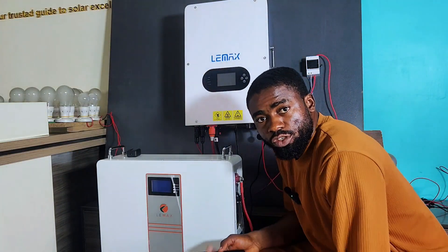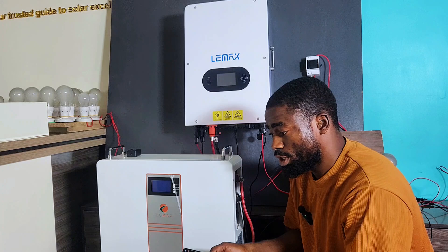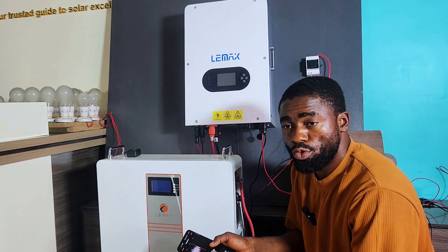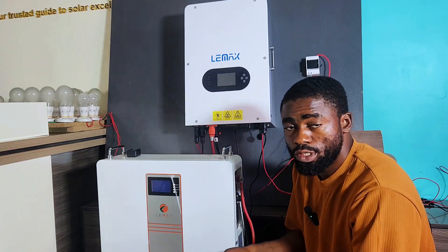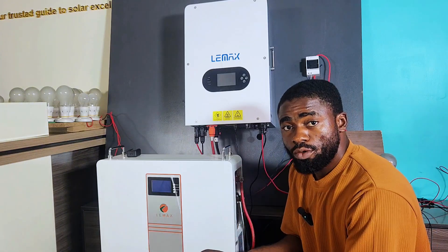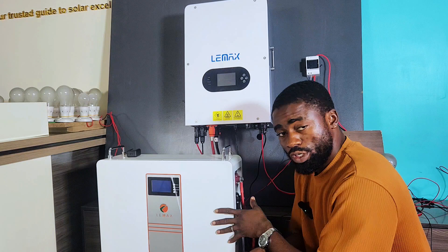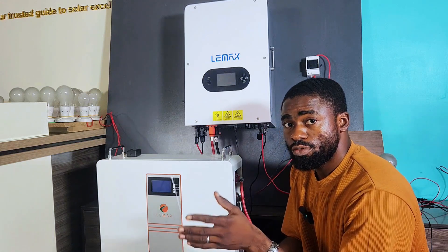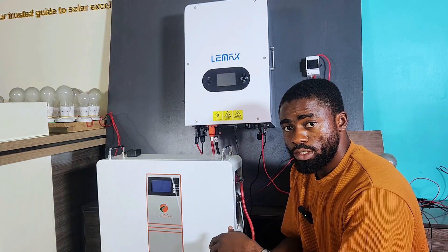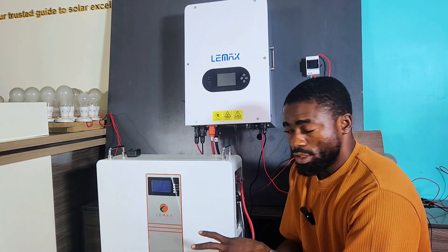What's up guys? Limax sent us some of their products for a capacity test because they are confident in the reliability of their product. The only way to verify that Limax is actually reliable is for us to do a capacity test on their battery, since they are also promising 5 to 6 years warranty and 6,000 life cycles with 80% depth of discharge.